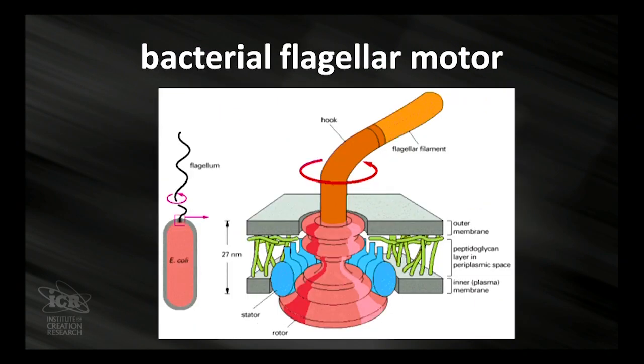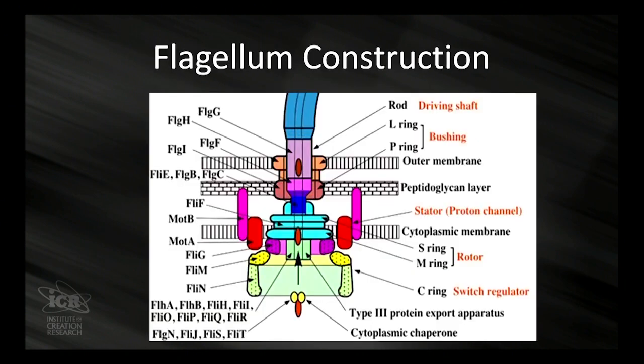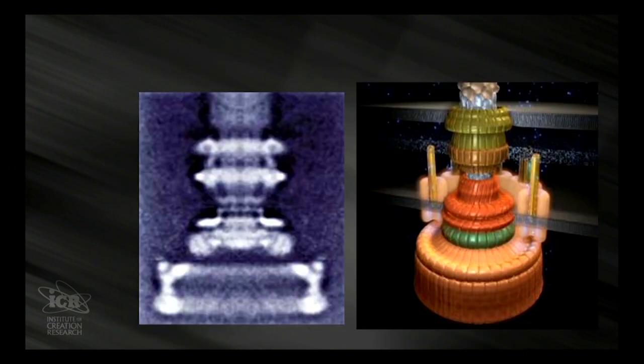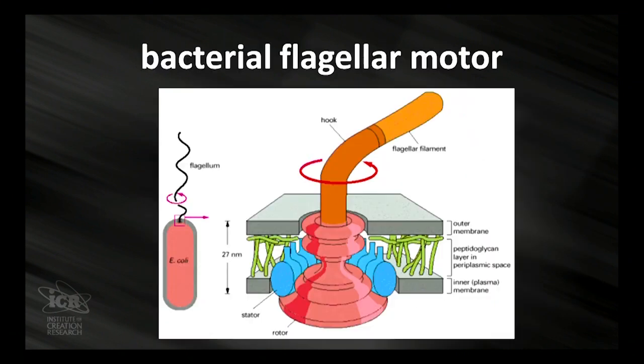And there is a bacterial flagellum — there you go, and it's all assembled. You can see all the parts, and here you can see the list of all the parts. Up there you can see there's actually a photograph through a special technique — electron microscopy of the flagella mechanism. So you can see they learned how this works and we have been able to produce drawings of the system of the flagella. And there you can see all the parts.